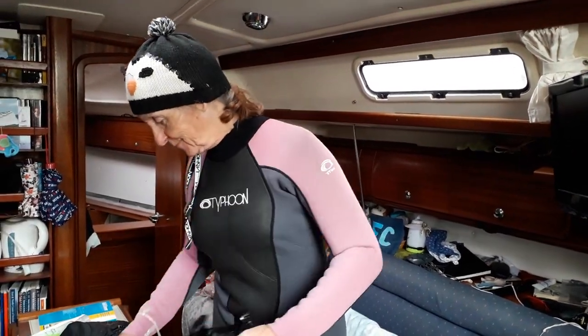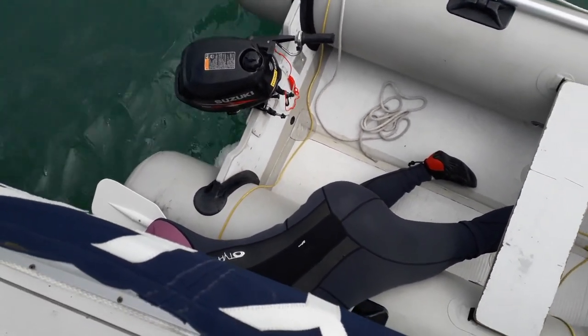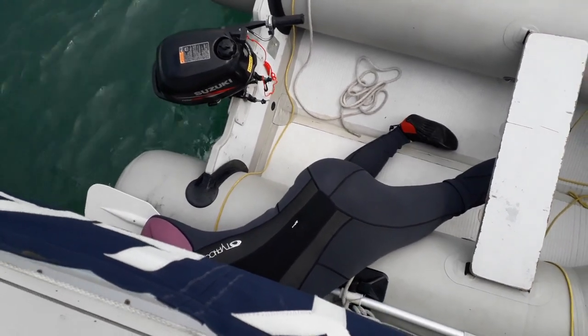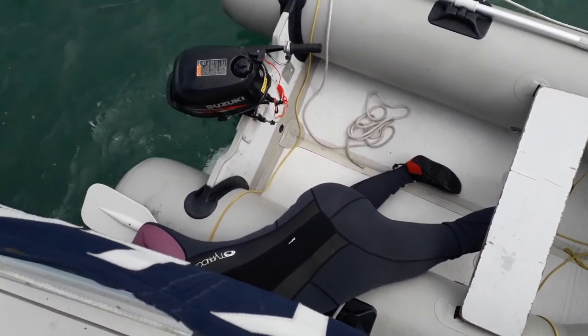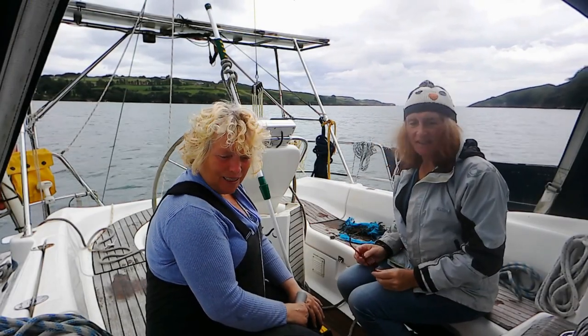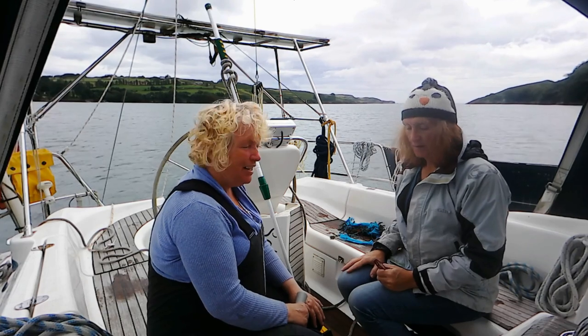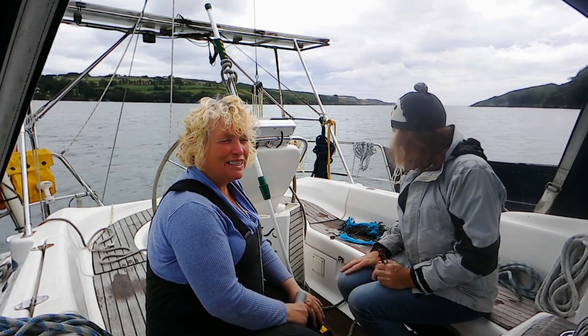I can't wear a PFD — a personal flotation device — for this, because the idea is to get under the boat and not stay on the surface. Fortunately I'm a good underwater swimmer. But this is not what I had planned for my morning. Beverly is trying to see if she can pull the weed off with the boat hook. I'm sitting very gingerly because the place is covered in sea lice or sea fleas that came off the ropes and the bottom of the boat.